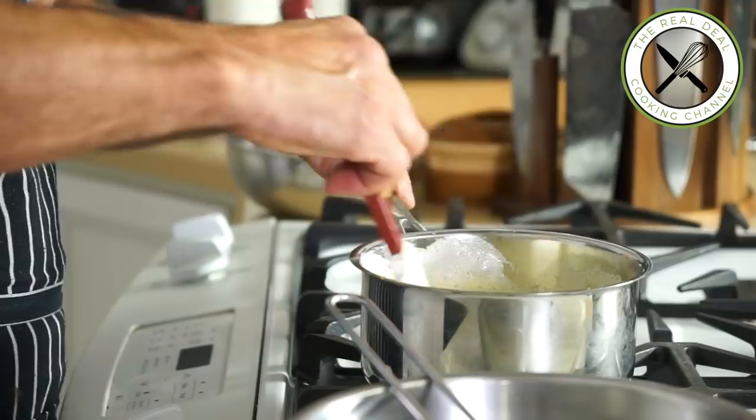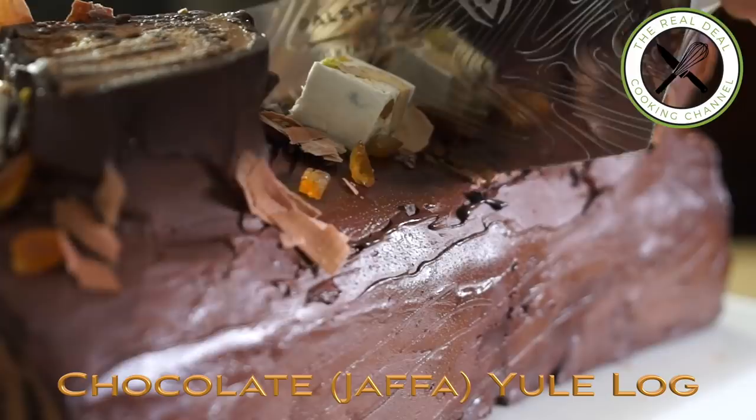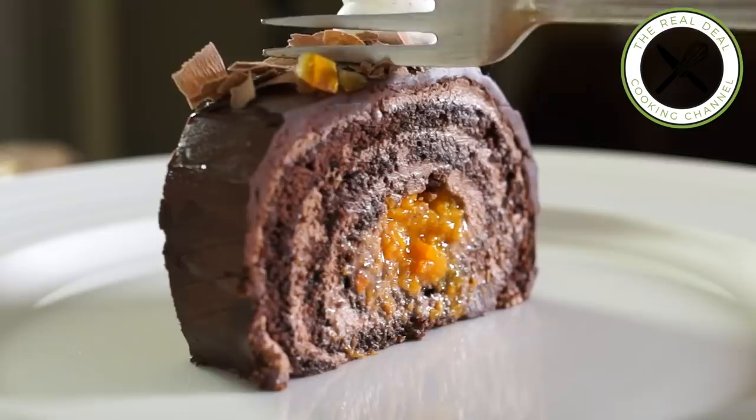Christmas is coming shortly. Every year I try to make a different Yule log recipe, and the one I am going to make today is all chocolate. Let me dig into it and I'll let you know what it tastes like.